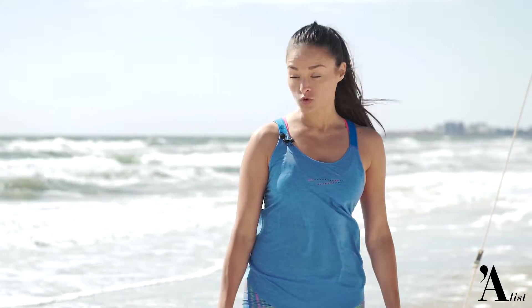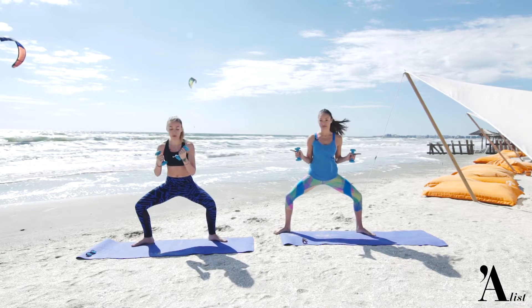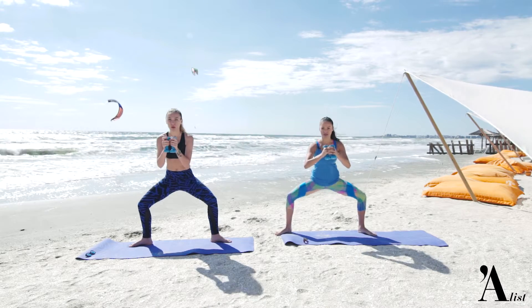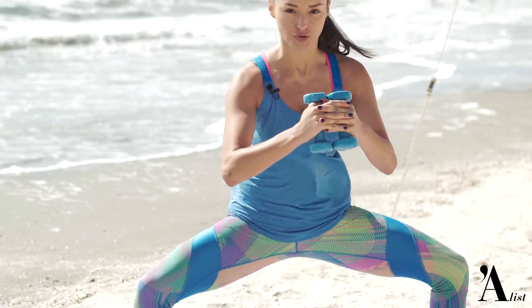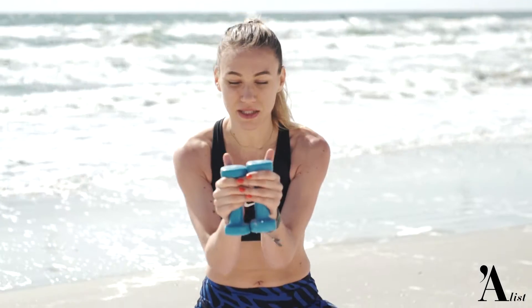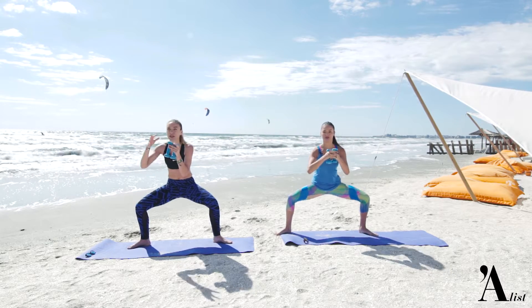Continuăm cu sumo squat: depărtăm picioarele, orientăm vârfurile înspre lateral și pulsăm de 20 de ori. Nu ne ridicăm complet, doar pulsăm 20 de pulsații scurte. Lucrează foarte bine și brațele pentru că ținem greutățile în mână și de asemenea partea interioară a piciorului și fesier.